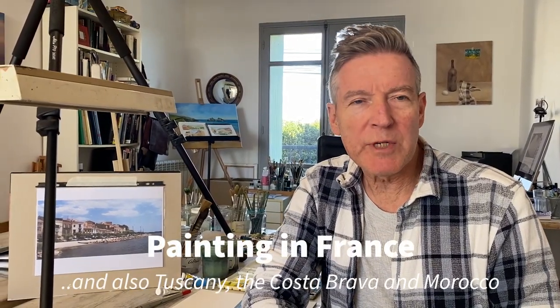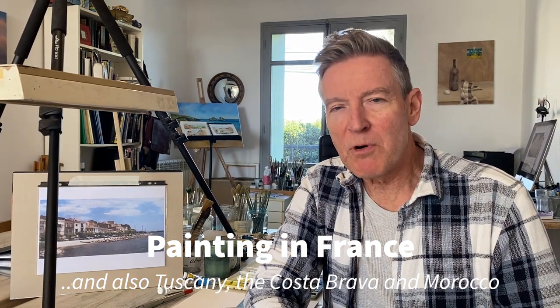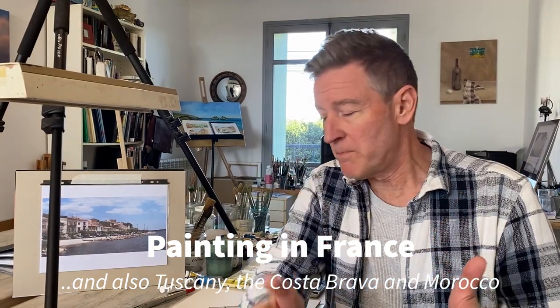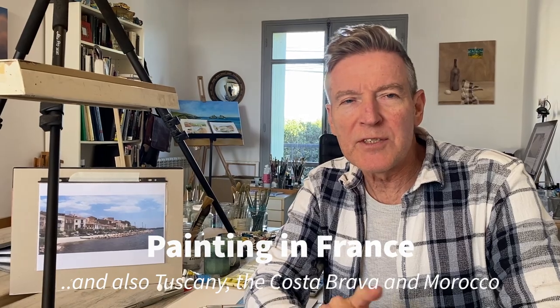Hi, I'm Simon, welcome to our YouTube channel. We are painting in France and we run painting holidays here in the south of France, but in 2024 we'll also be in Tuscany, Casa Brava, and Morocco. Over the next few weeks I'd like to be showing you these locations through a painting tutorial. Today we're going to be starting with our painting in France — this is one of the typical locations we'll be painting in both June and September. So let's get started.